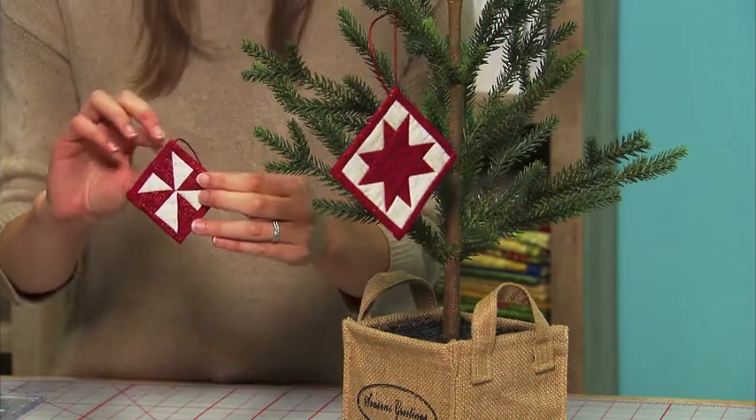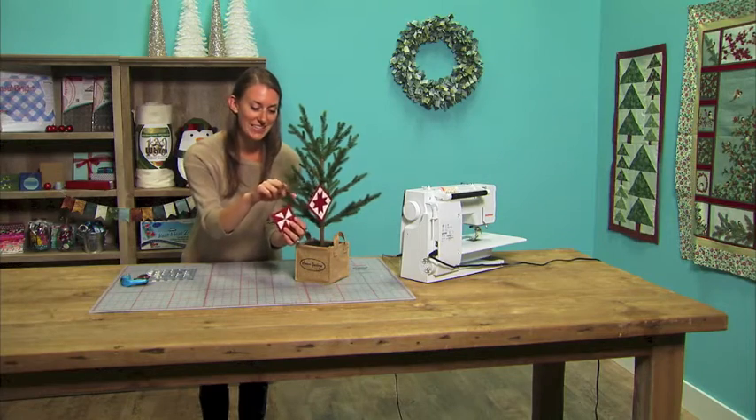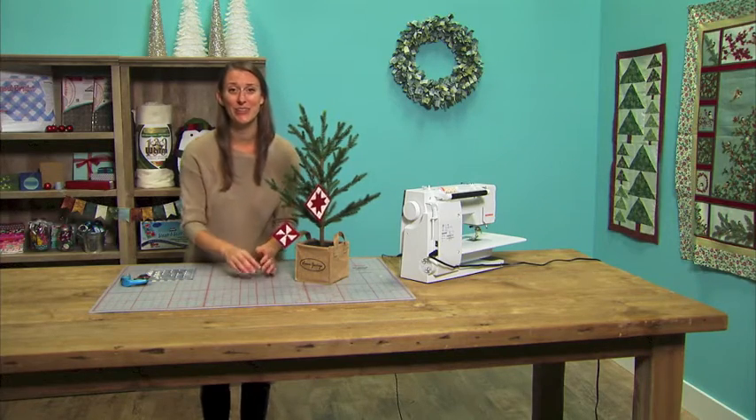With our tip for making triangle squares, you can make this ornament fast for everyone on your list. It would also make a really cute gift topper.